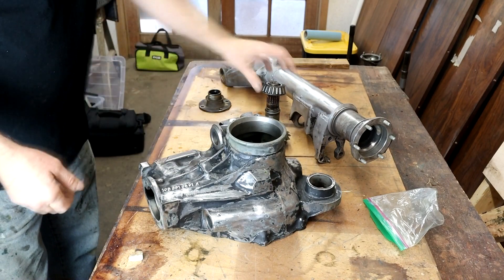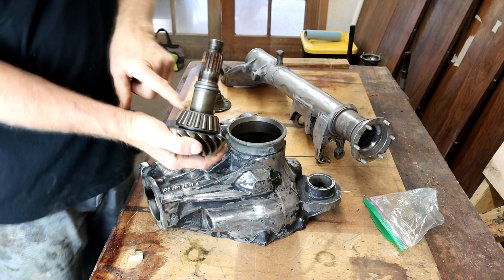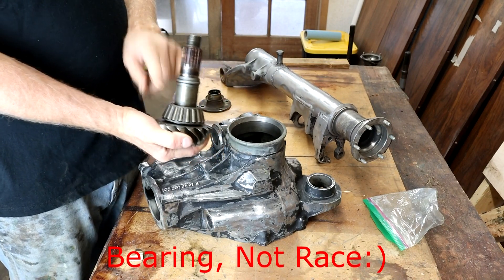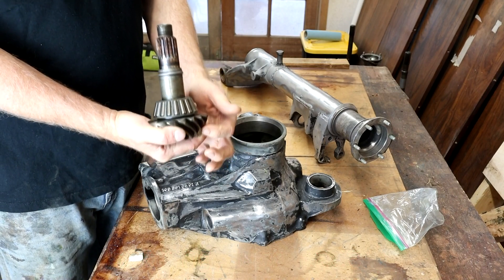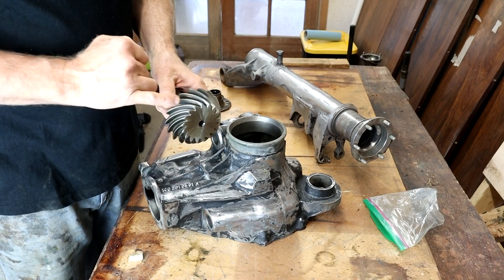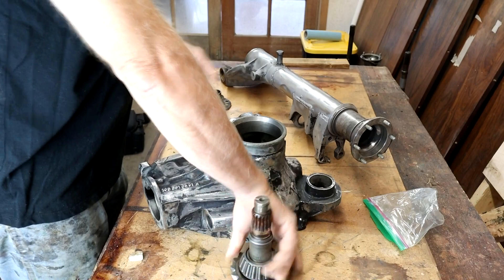What this video is about is that before I remove this inner race from the pinion, I want to get a gear pattern test to see how we're meshing — see what the contact patch is like in relation to the pinion and to the ring gear.